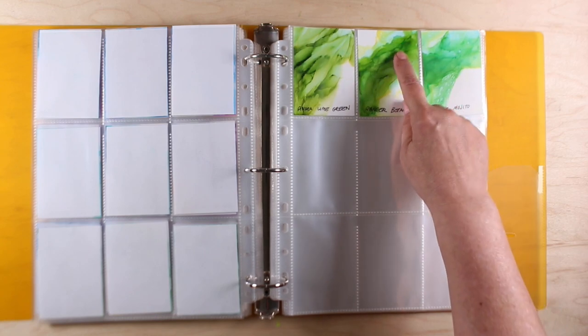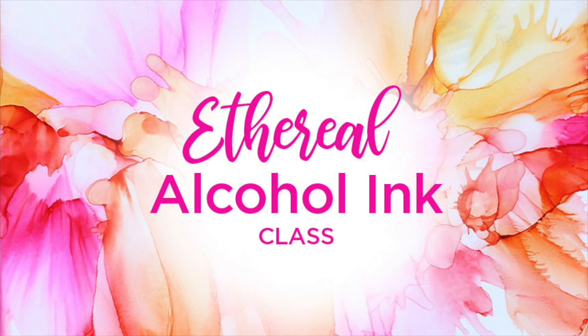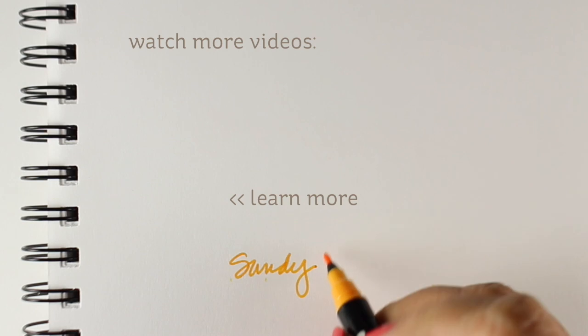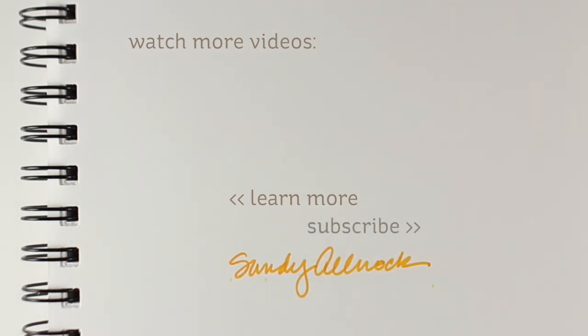I do hope this video has been helpful and that you've learned something from it. Share it with a friend if so. There's an alcohol ink class on my website if you're interested in learning more about my ethereal alcohol ink techniques, as well as the My Virtual Studio class — a walkthrough of my studio covering all the supplies I have, tips for maintaining, storing, and caring for them, and which brands I love. That one is a free class. Thank you so much for joining me — be sure to click the like button and subscribe if you haven't yet, and I'll see you again very soon.